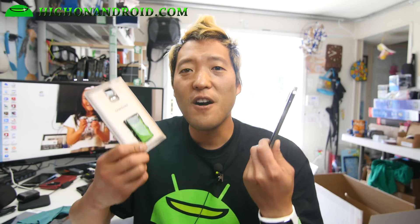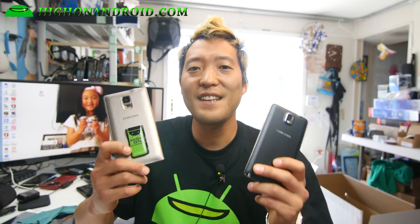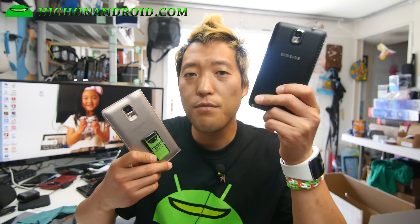I can show you how by installing a custom kernel like Lean Kernel — you can make your Note 3 run just as fast as the Note 4. So let's go ahead and do this.